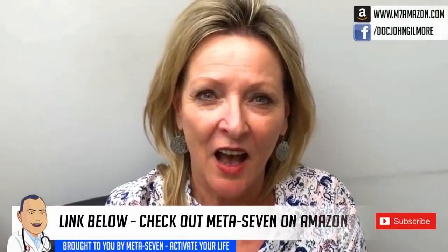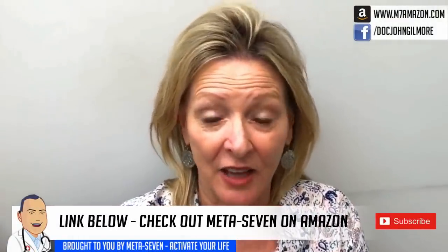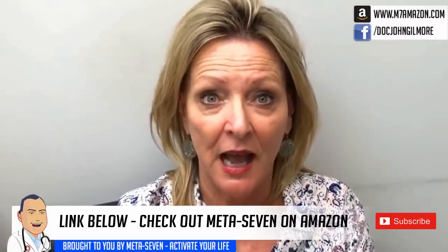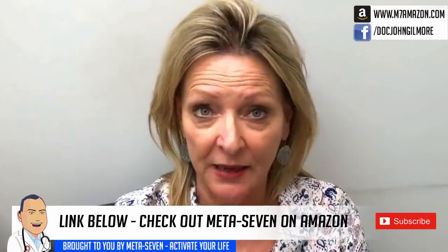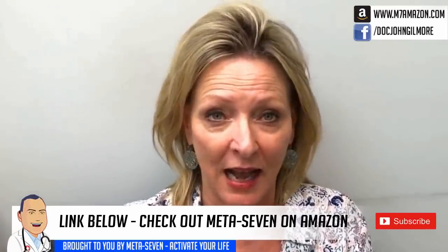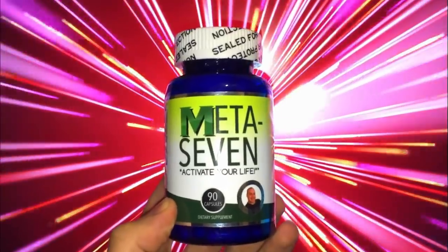Stay tuned for the Meta 7 video. In your own words, tell us your experience with Meta 7. Oh my goodness — I have a lot more energy, a lot more focus. I can go longer throughout the day without getting tired. I love it. I recommend it to everybody that I know. Do you feel artificial, like you've taken a stimulant? No. Very natural. No jitter. Very healthy, very natural. Wonderful. Thank you very much. Meta 7.